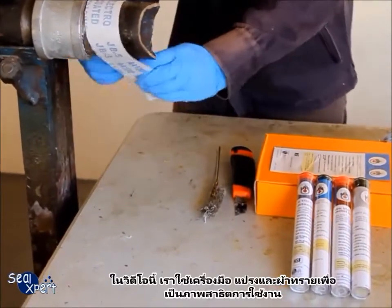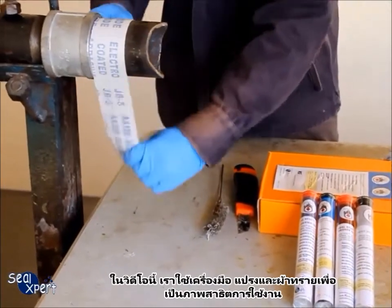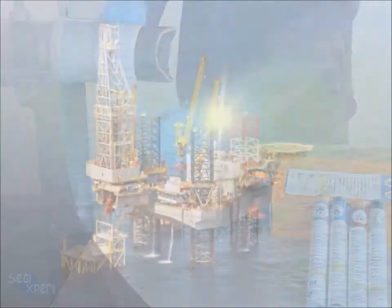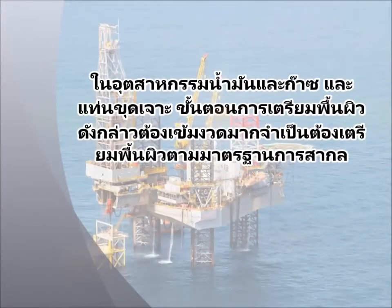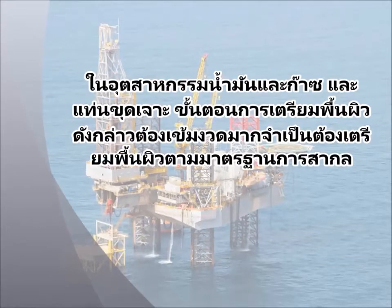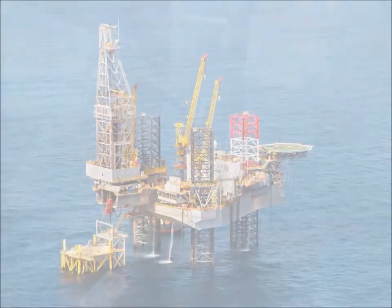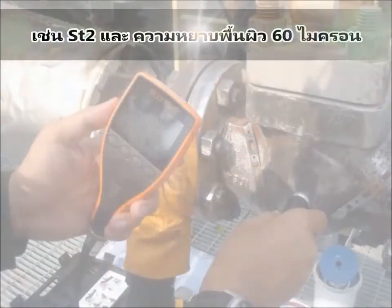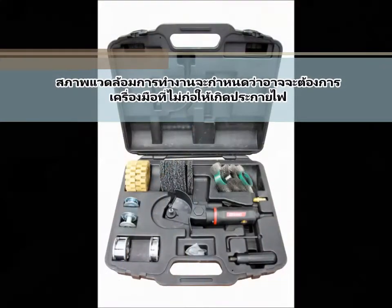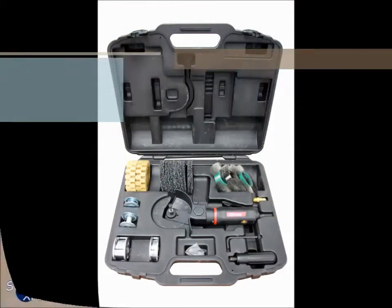In this video, we are using a hand tool wire brush and sanding belt for illustration purposes. In the oil and gas and offshore industry, surface preparation follows a more stringent requirement. It is necessary to ensure prepared surfaces comply to international standards — for example, ST2 and surface profiles to 60 micron roughness. Depending on the work environment, spark-free tools may be required.